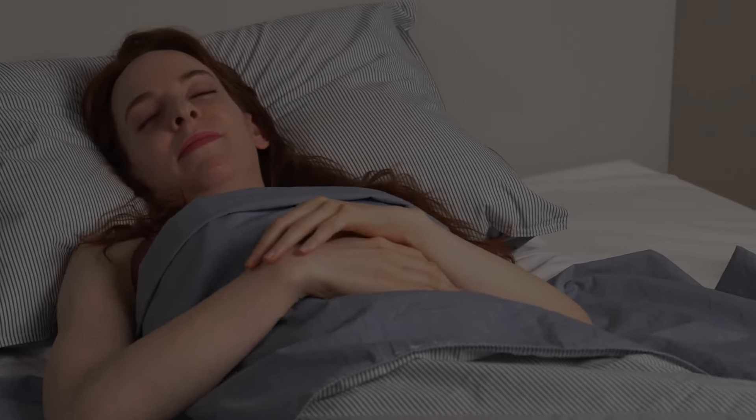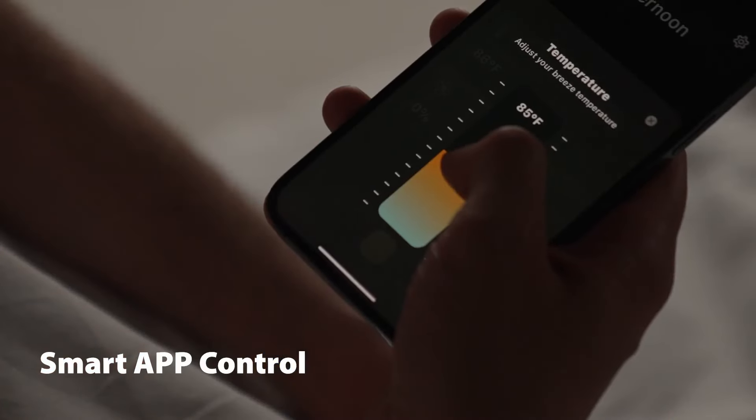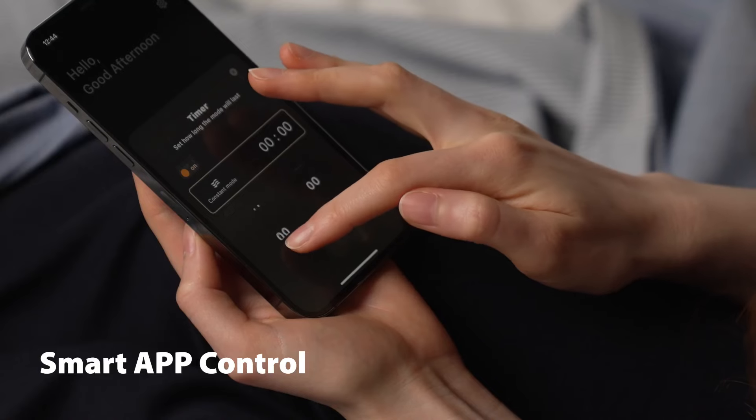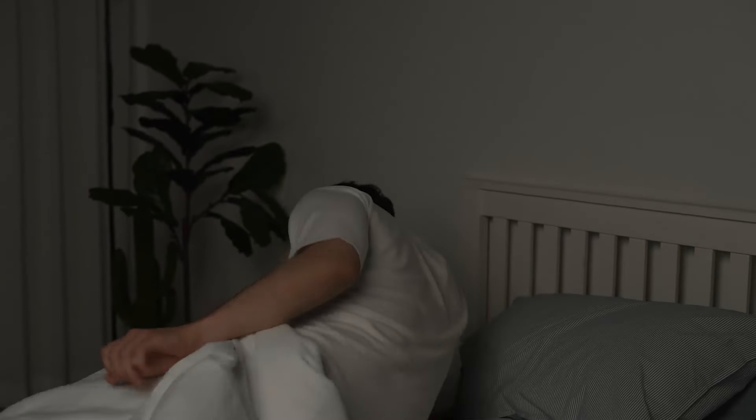All of this makes our mattress topper a peaceful sleep for all occasions. And with the Breeze Rest app, you can also control the temperature, power level, and operation mode right from your phone. Our app is available for both Android and iOS, and is intuitively designed for users of all ages.